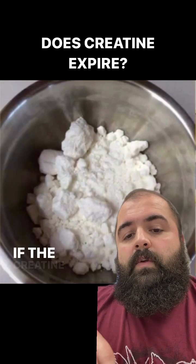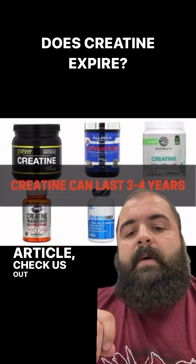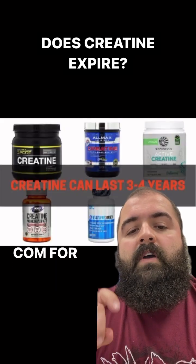You don't want to waste your dollar — if the creatine is still good, you still want to use it. If you want to know more about what we talked about in this article, check us out at pilotingtechnique.com for more information.